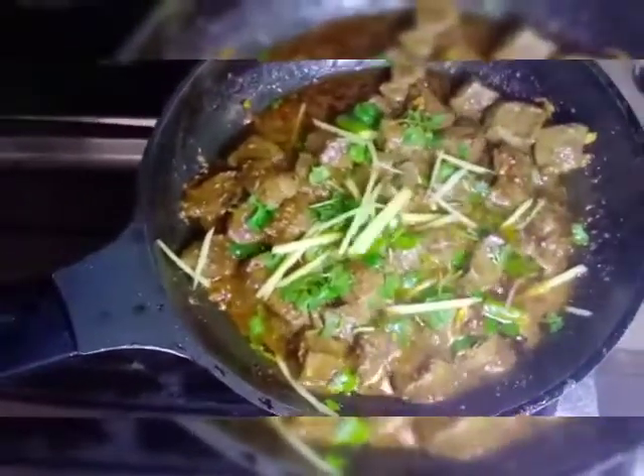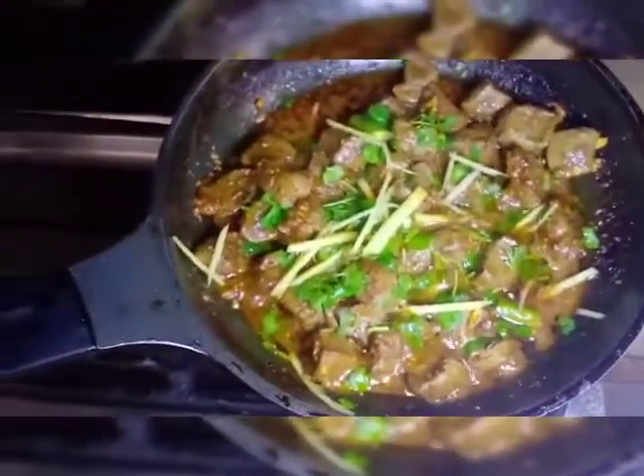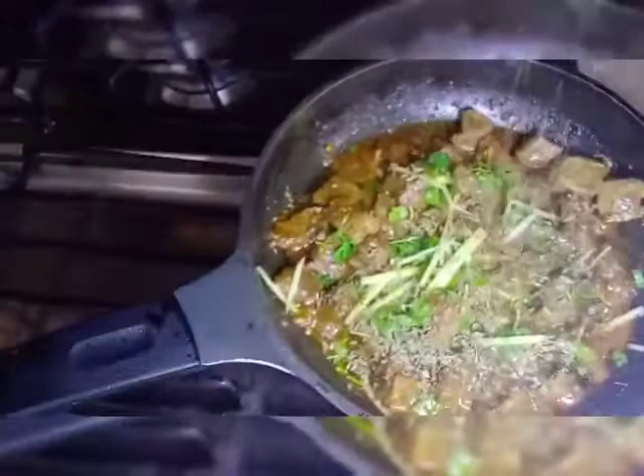We will add 1 tablespoon of kusuri methi. Let's see what the result is in 5 minutes.